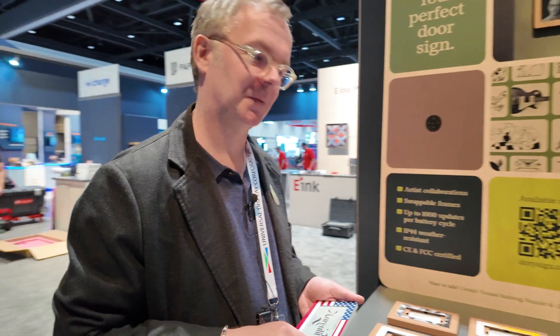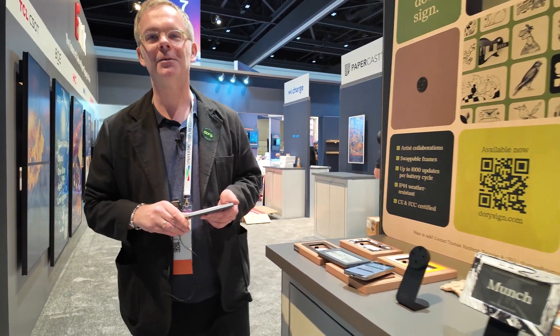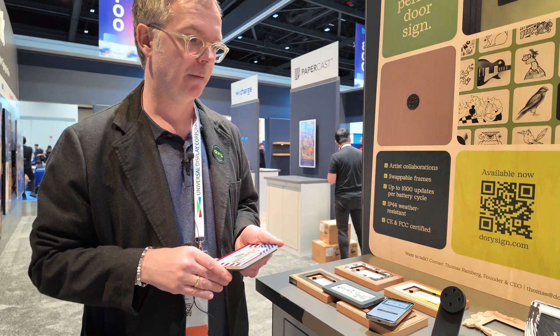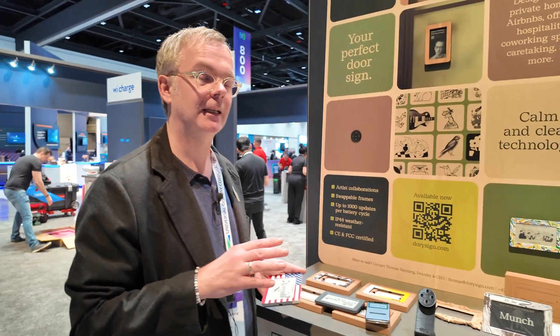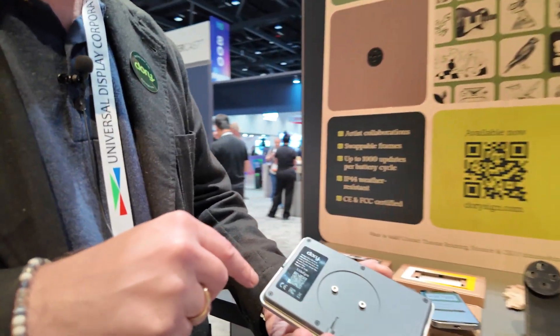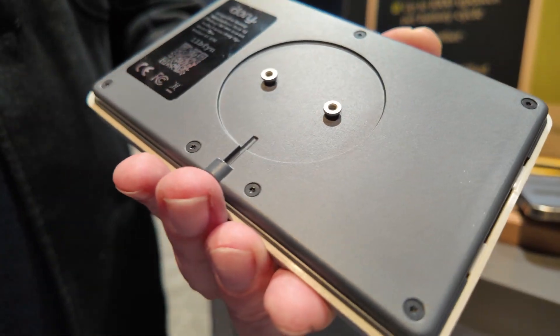And if you run out of battery, that will hopefully be many years from now. But we also sell these batteries - they are custom batteries, a lithium-manganese dioxide battery. It's user-replaceable. You have to screw out these screws - the screwdriver is included in the package. This should be about a two-minute operation.